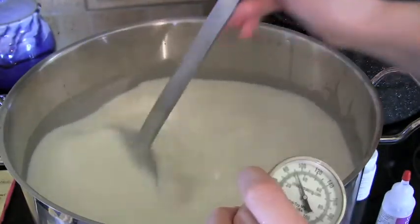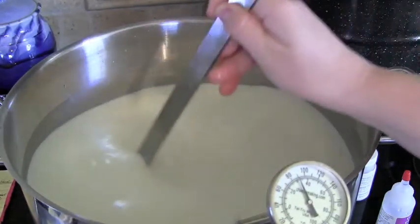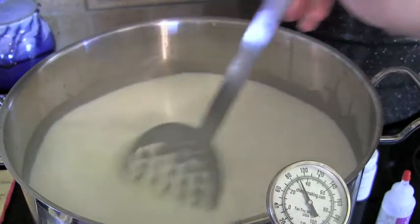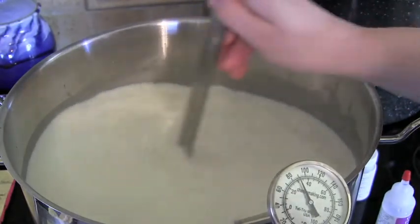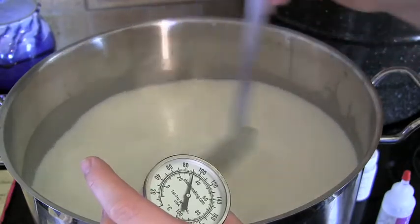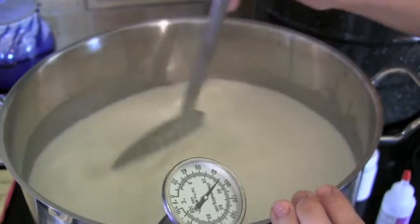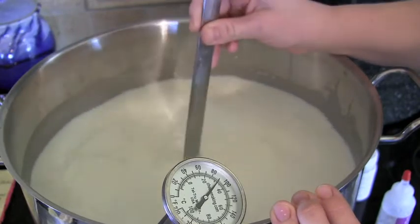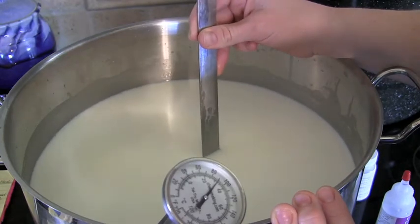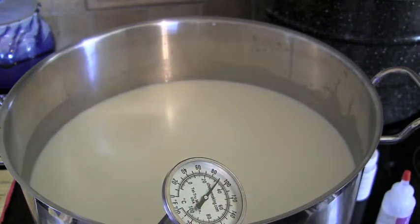Stir the rennet in using the 20-20 strokes, then cover and let the milk set for 30 to 45 minutes until the curd has formed. After stirring, make sure to stop the milk from moving — if you forget, you'll see funny swirls. Hold the spoon in the middle and pull it out to stop the motion, then set your timer for 30 minutes.